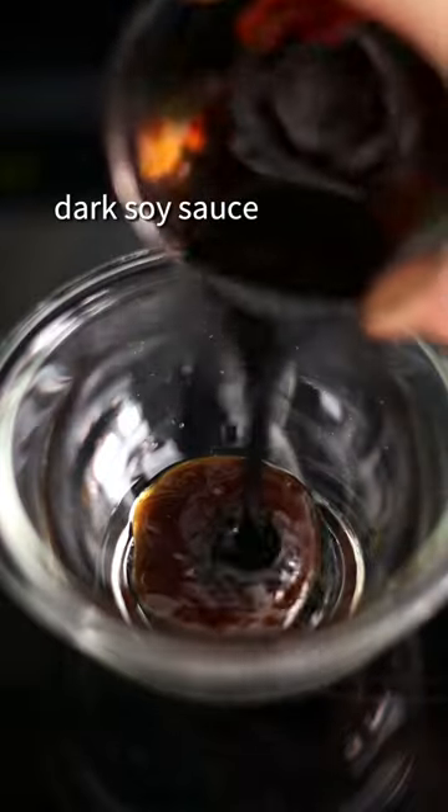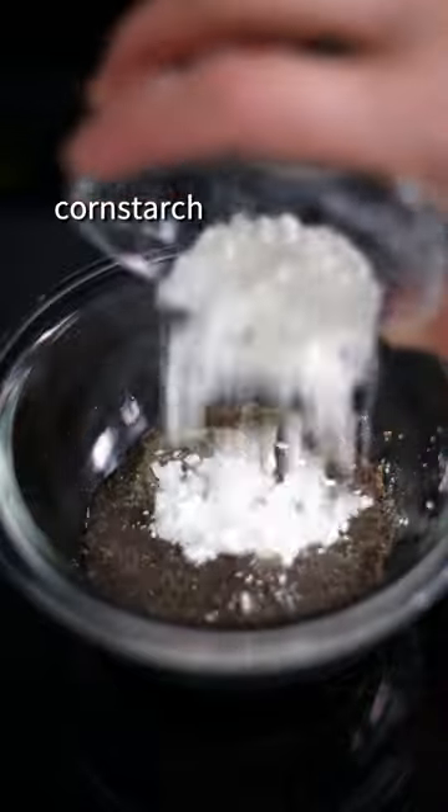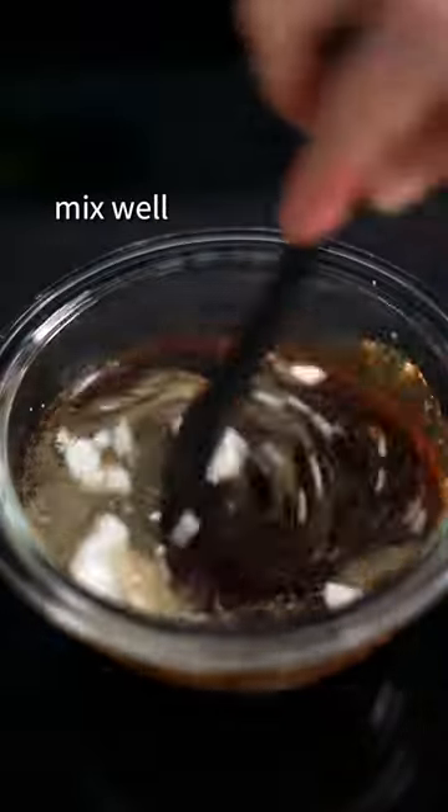Then combine oyster sauce, dark soy sauce, regular soy sauce, black pepper, Shaoxing wine, cornstarch, and chicken or beef stock. Mix well.